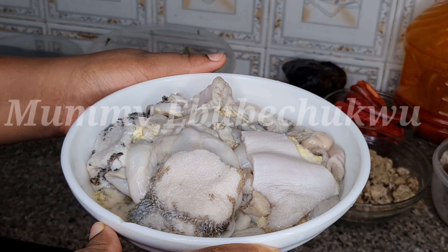This is how uziza leaf looks like. Here I have the uggu — fluted pumpkin — this is how it looks. Here is the habanero pepper, and I have some chili pepper which I'm going to dice. I have smoked fish here and my palm oil.